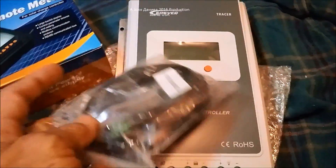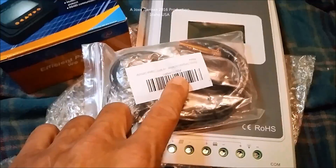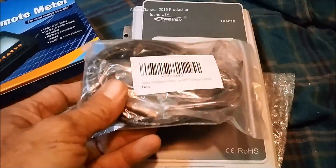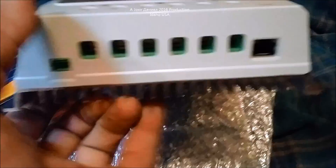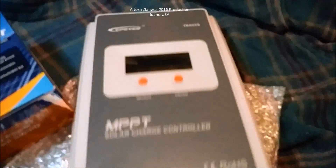This is the temperature probe I just recently ordered because we're going to be using this unit. It's a probe with a cable that will plug into this unit and communicates with your computer through the standard jack here. Let's go ahead and get this thing opened up.